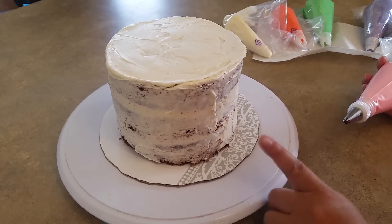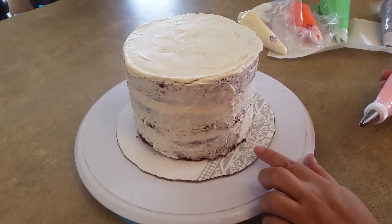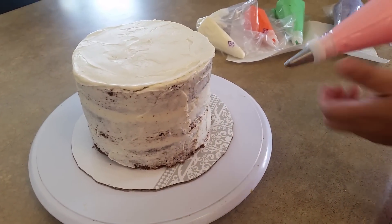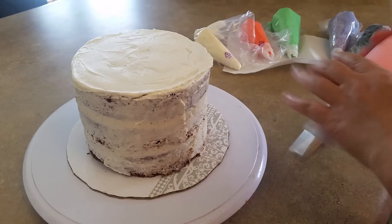What I have here is my 6 inch cake. This is a 3 layer 6 inch cake and I have all my colors in piping bags ready to go. I'm just gonna repeat the process with a Wilton 22 tip all the way to the top.